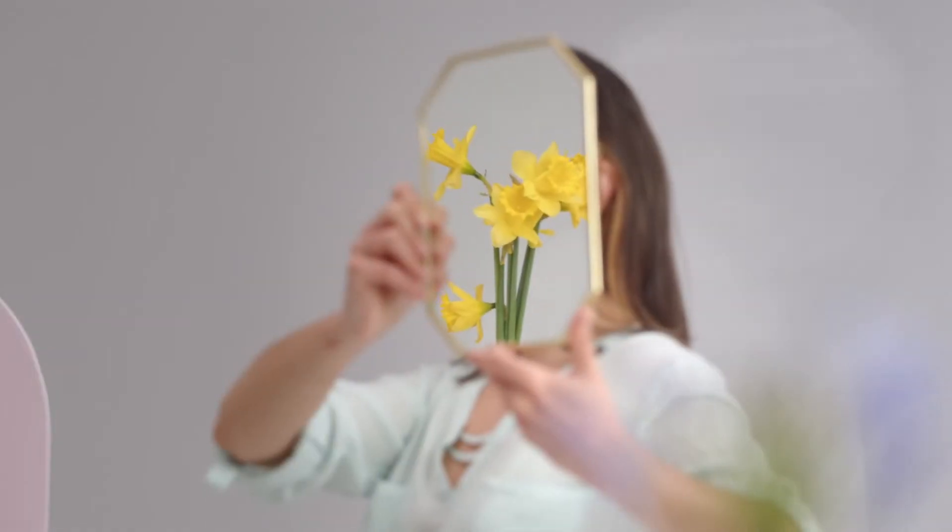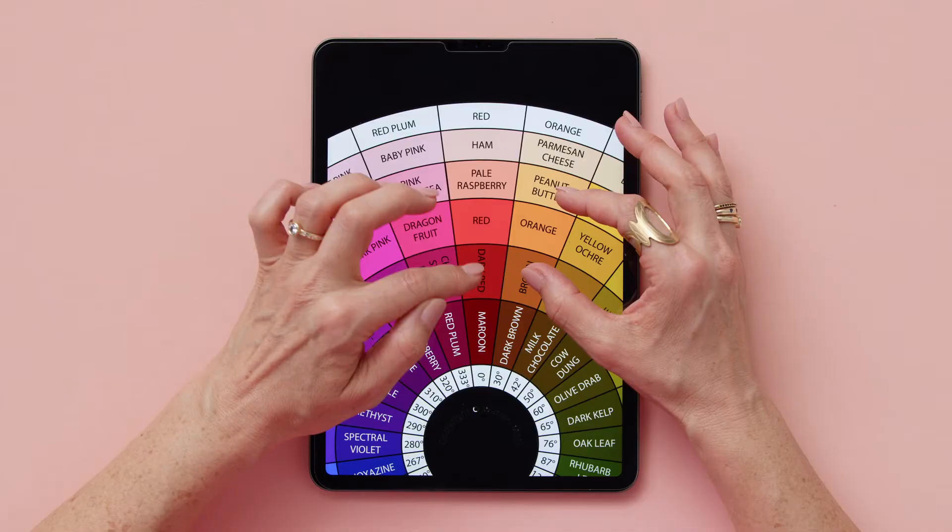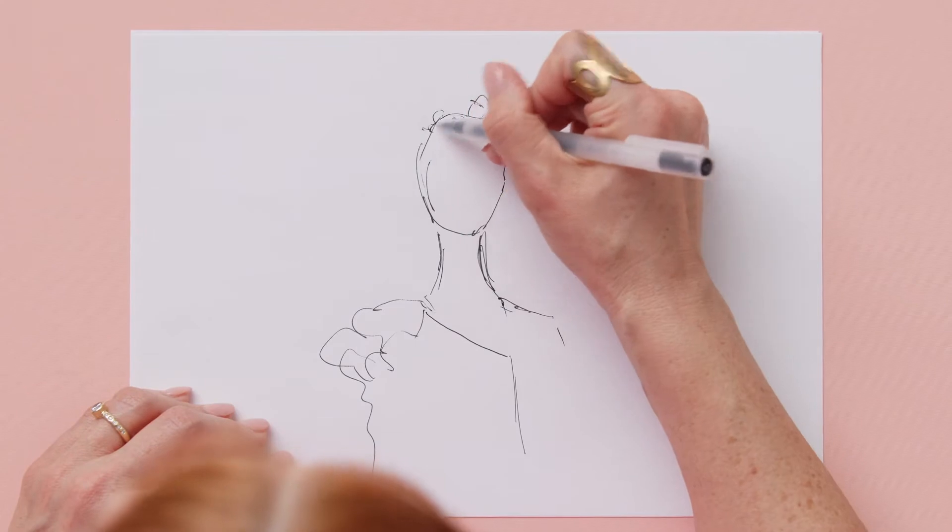I want florists to see themselves as artists, capable of offering the world emotive, evocative, and inspiring works of beauty. So with this in mind, we'll gather references, define our color palette, and sketch our ideas.